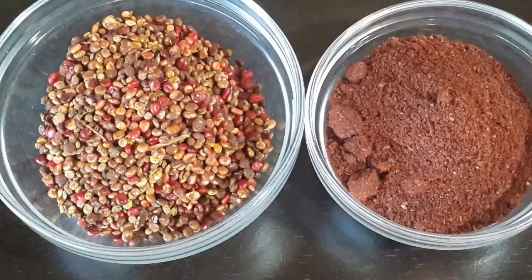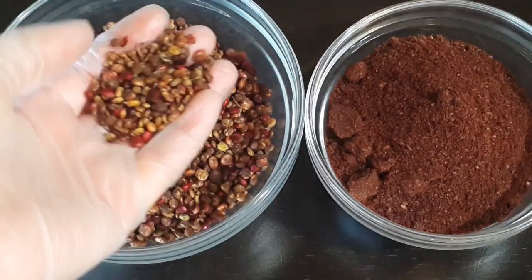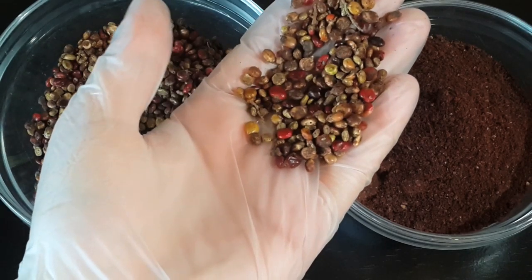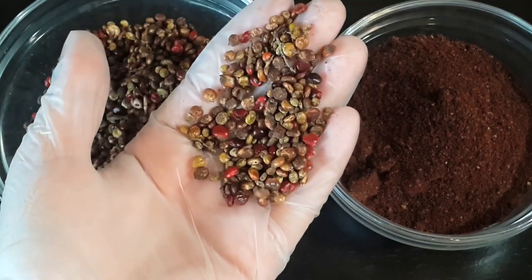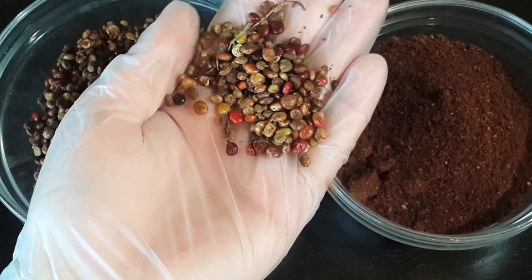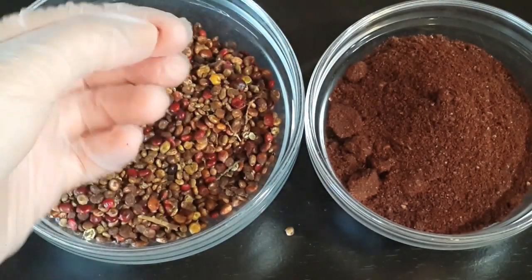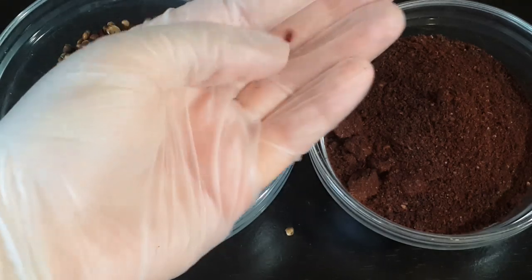Today I'm gonna share with you some information about sumac. Sumac is a kind of spice that grows on small bushes, and some of these small trees can reach three meters in height. The fruits are red and arranged in clusters, like a grape shape.